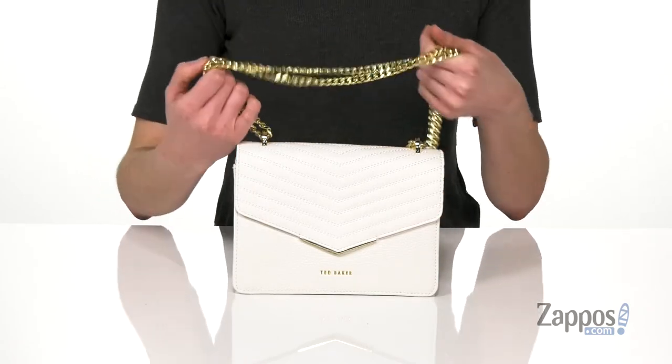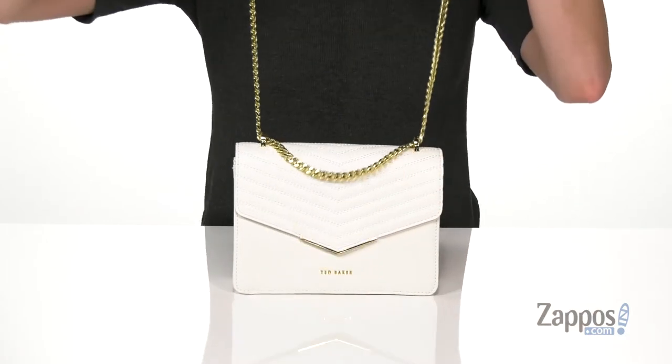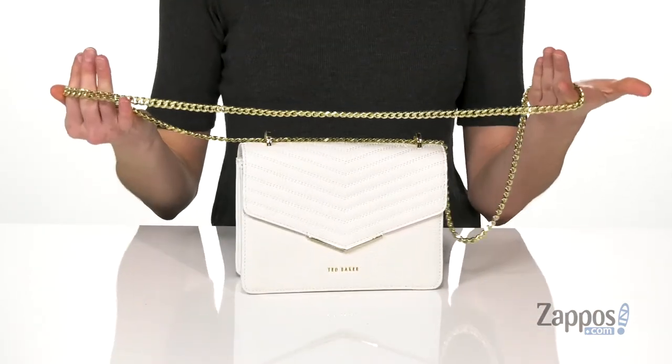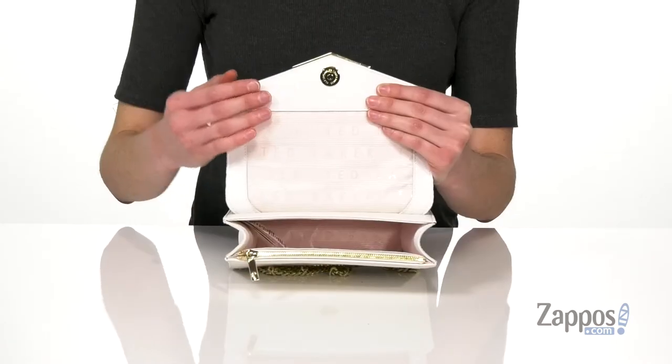Including this chain strap — you can double it up and wear it on your shoulder, or if you lengthen it all the way out, it does become that full crossbody strap. Now let's go ahead and take a look inside.